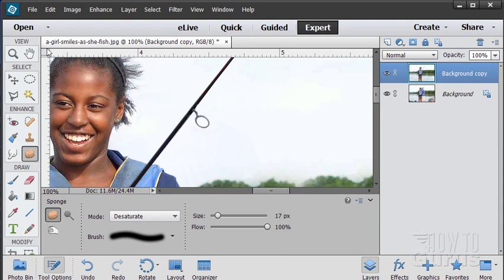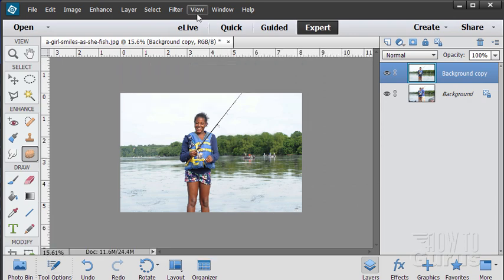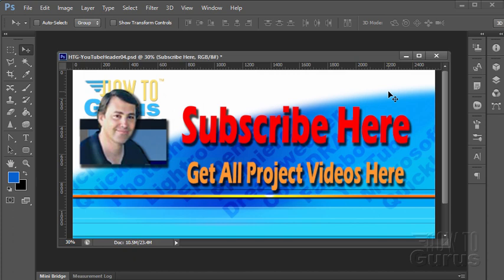So there we go — just a few final thoughts on how to do this technique. We have removed and cleaned up the background on this fishing picture. Thank you for watching this special Photoshop photography project video. Don't forget to subscribe so you'll get first notice of new project videos. You can get all 12 project videos in this series along with 26 special videos demonstrating the tools and techniques by clicking on the link below. Thank you again for watching.